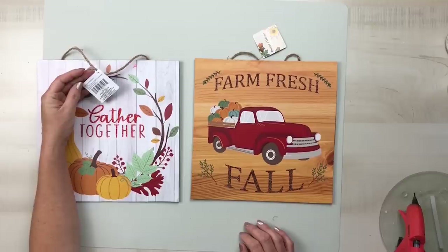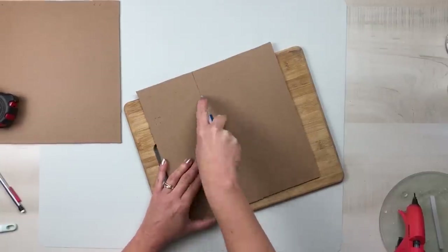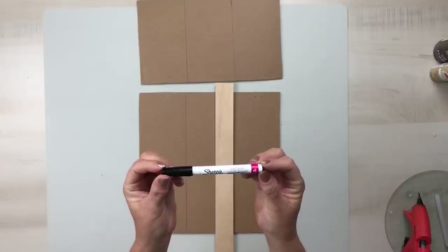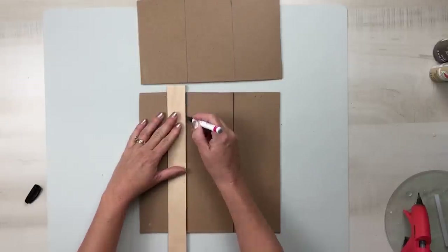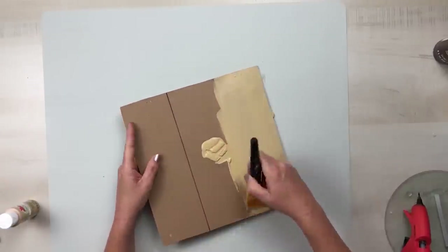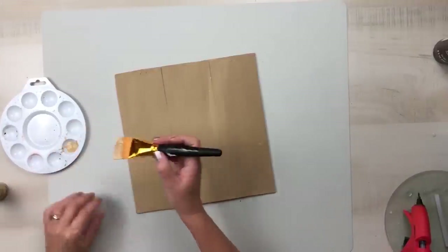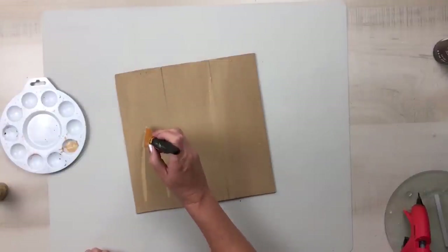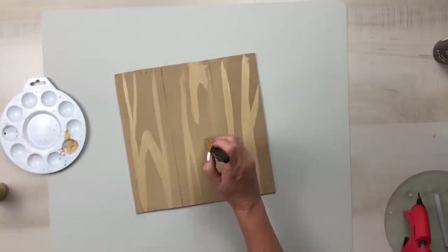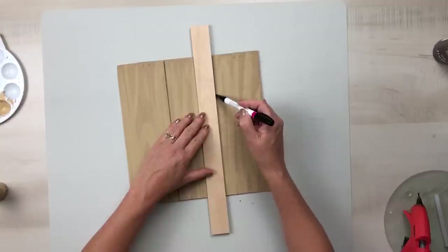Grab two of Dollar Tree's square signs. Cut a portion of one sign off — use a utility knife to score it a few times and then pop it and it'll break right off. Measure out three sections and create lines, then go over each line with a Sharpie for a faux shiplap look. Using some khaki or warm buff acrylic paint — just a very light tan — put only one coat of paint on. Once that dries, take that same colored paint and draw in lines to create a faux wood look, creating sporadic lines. Use a hair dryer to speed up the drying process so it blends in and gives variation of color and depth. Then go back over your lines with your Sharpie.